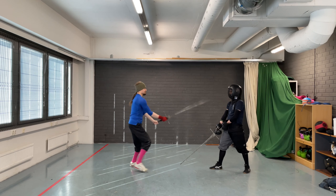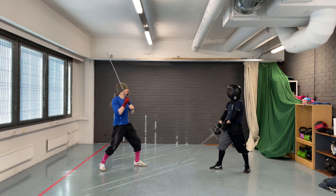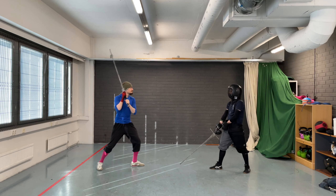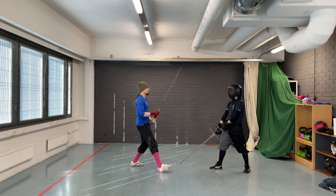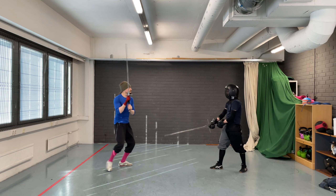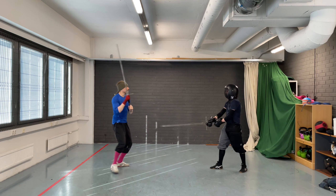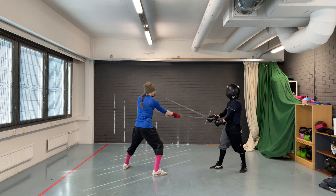As the coach is not wearing a jacket, make sure not to land the thrust — the trainee must leave the thrust short. The step is specifically done only after the cut so that it is easier to leave the thrust short. If the coach was wearing a jacket, you would step with the cut. What I find the benefit of using Schielhau to be is that it gives at least some protection against suicidal fencers. To explain, let's take a quick look at what the manuscript correct answer against Alber is.